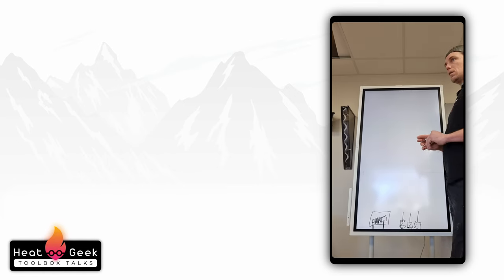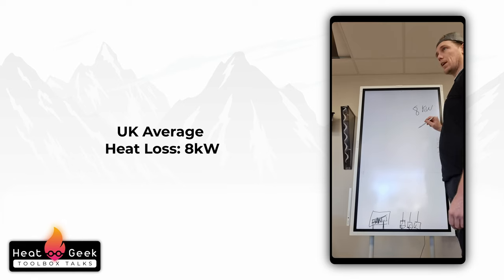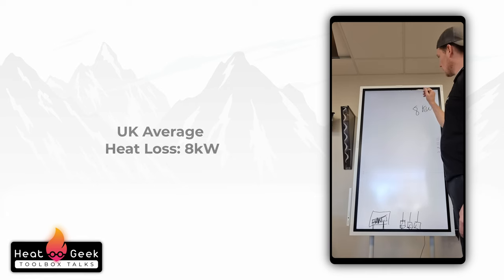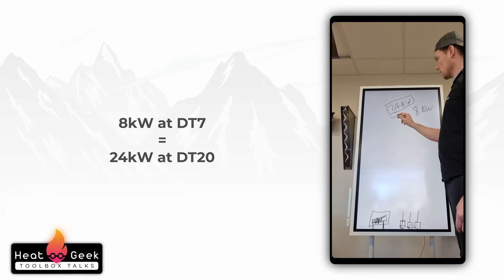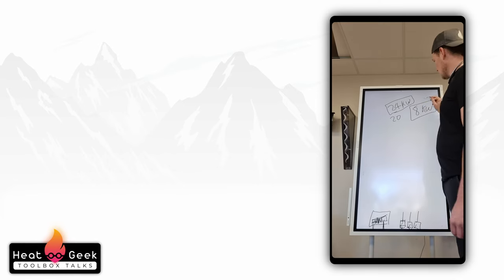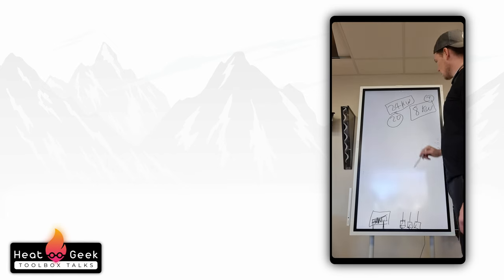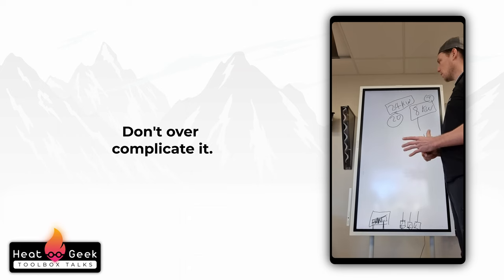That's why you see all of this on Instagram — people just chucking in low loss headers when you've got one small underfloor circuit and a rad circuit upstairs. It's meant to be: size it all for the same DT, or you can put a couple of tees in. The average heat loss in the UK is about 8 kilowatts. At DT7, that's the equivalent of 16 to 24 kilowatts at DT20. So if you can transfer a 24 kilowatt boiler into a heating system at DT20 for radiators, you can do 8 kilowatts of underfloor just off the boiler — same flow rate.